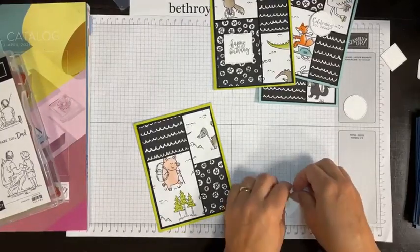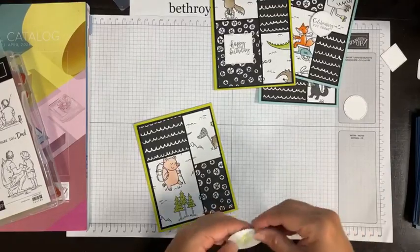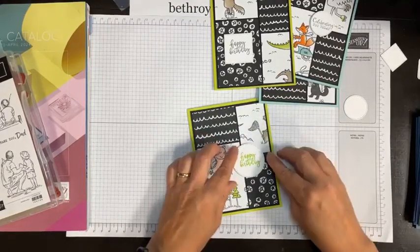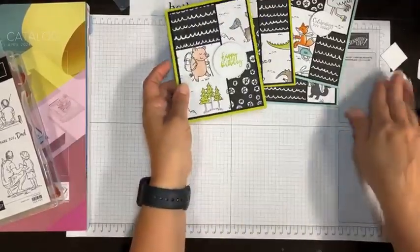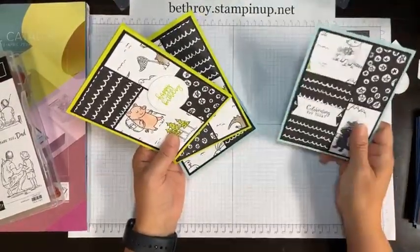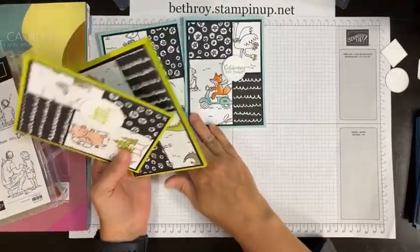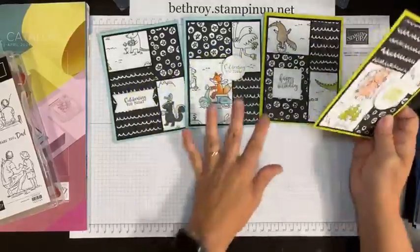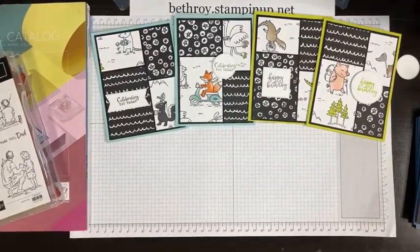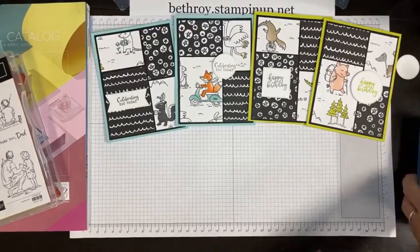Any questions about this quick technique? I don't know if it has a name — I just call it a layout, but it's a fun technique where you're just switching your Designer Series paper around. If you don't have die cuts, you can use a punch or just cut squares. In 30 minutes we got four cards. You can choose your favorite patterns and make any type of card you want.